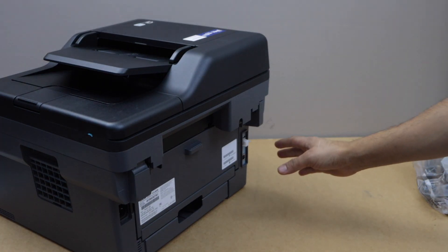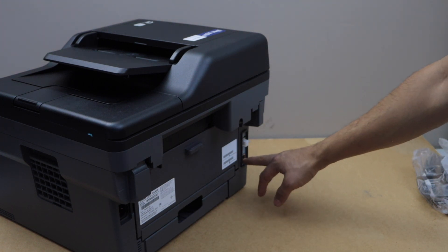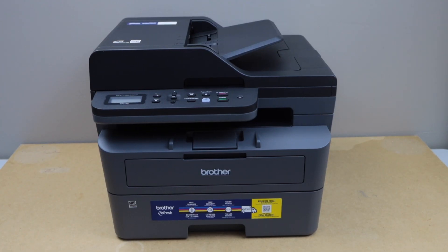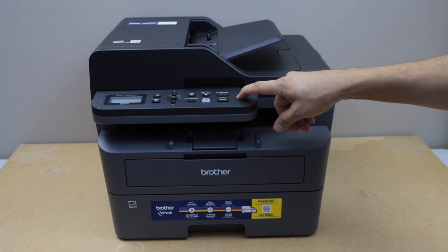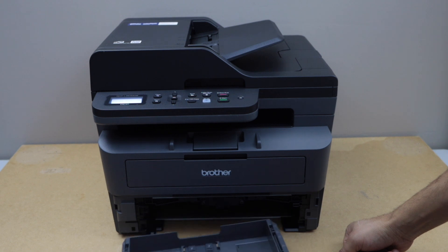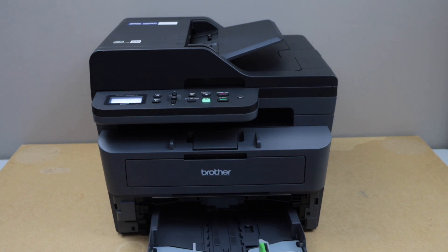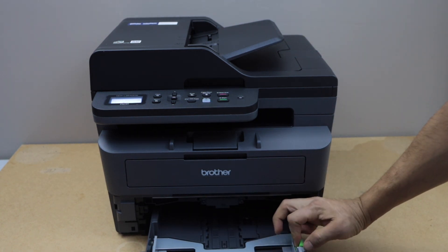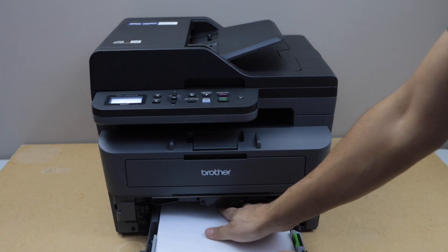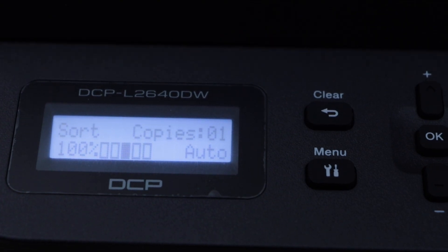Plug in the power cable at the back of the printer. You also have an option for the ethernet cable, and that end is for USB connection. Switch on the printer by pressing the power button. Take the paper tray out — it can completely come out — adjust the size for letter size, adjust this section, and load the plain paper.